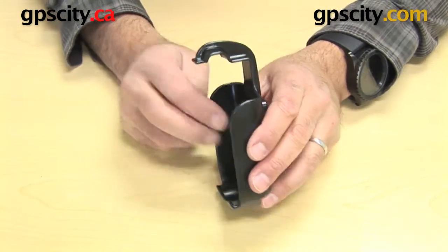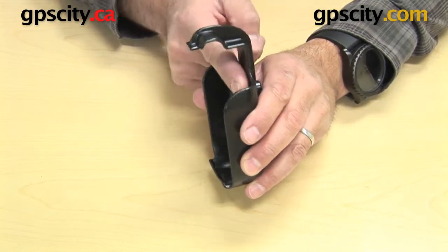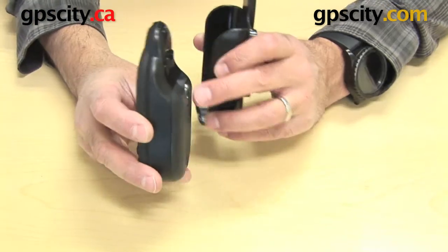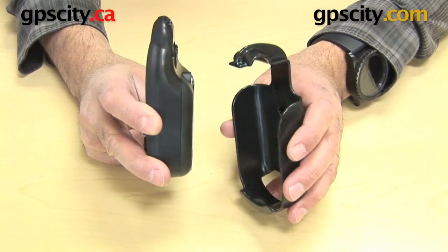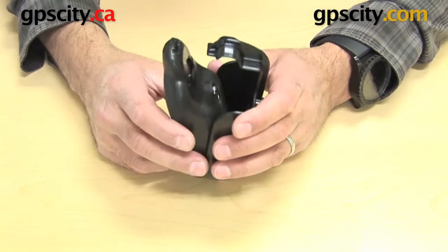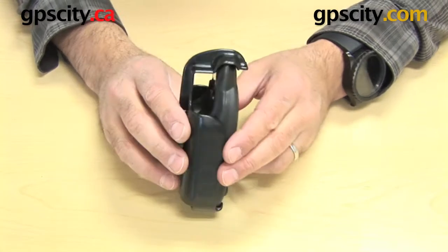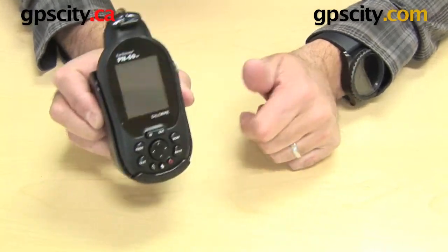Now coming around to the front — or the side view here — you can see there's quite a long neck around that. And that's to do with the battery that's on the back of this GPS. It needs to come around and then hook over the top, so the unit pops into the bottom of the cradle and then clips over the top like so, and that's how it sits in there.